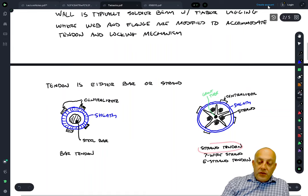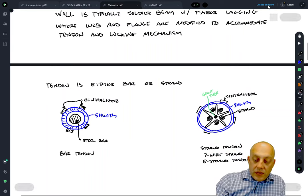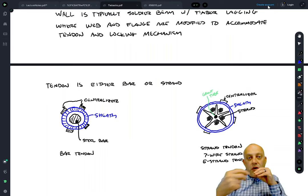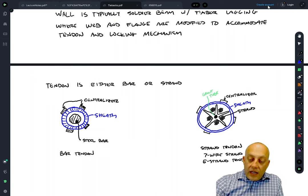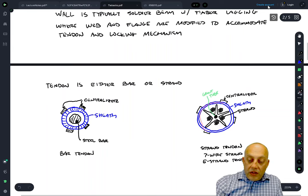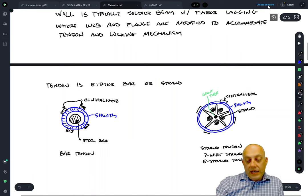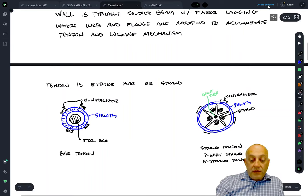There are also strand tendons. Instead of a bar, a strand tendon is composed of a whole bunch of strands — in this case five strands, each made of seven wires, usually woven wires that form the strands. The strands are also in a sheath with a separator apparatus that includes a grout tube in the middle so high-pressure grout can be injected after inserting the tieback, bonding the strands to the grout and then to the soil. In the unbonded length, grease prevents friction and corrosion in the strands.